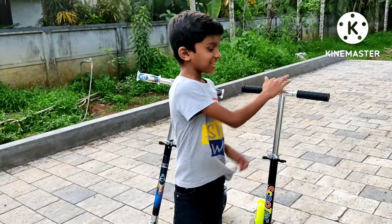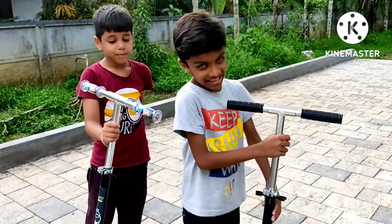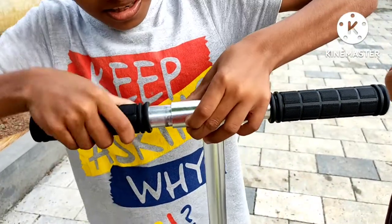Hello guys, here is our scooter. We have a hand, we have two buttons. They are cute.